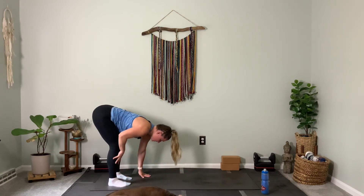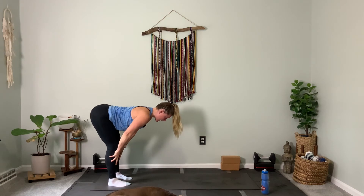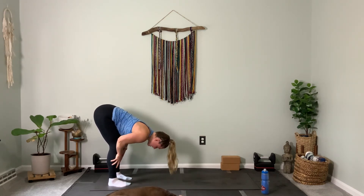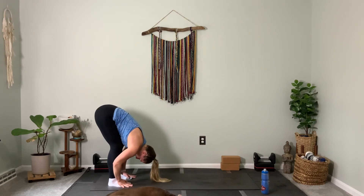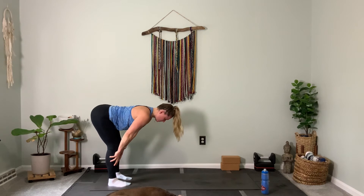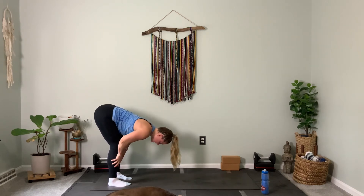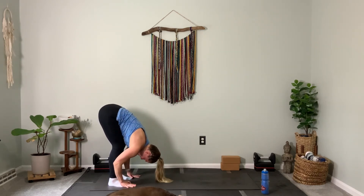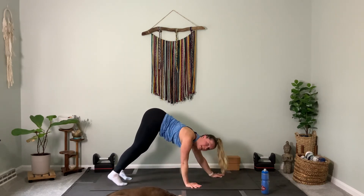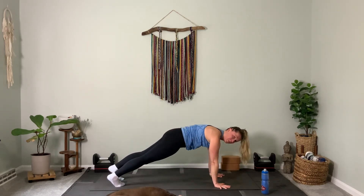From there, halfway lift — hands right below your kneecaps, open up your heart. Exhale, forward fold. Repeat: inhale, halfway lift the spine. Exhale, forward fold. From there, walk it out to high plank for the first time. Maybe you need a knee-down plank — that's okay too.